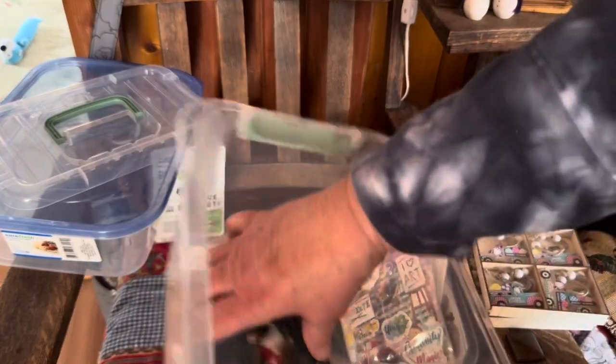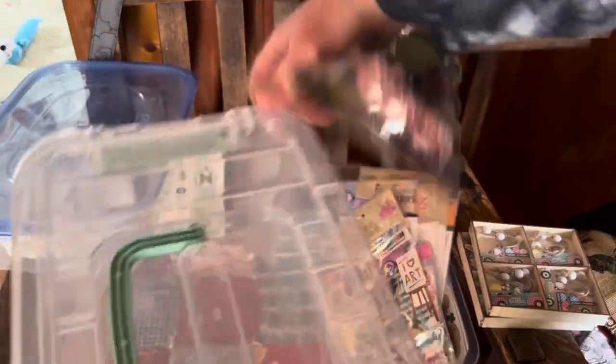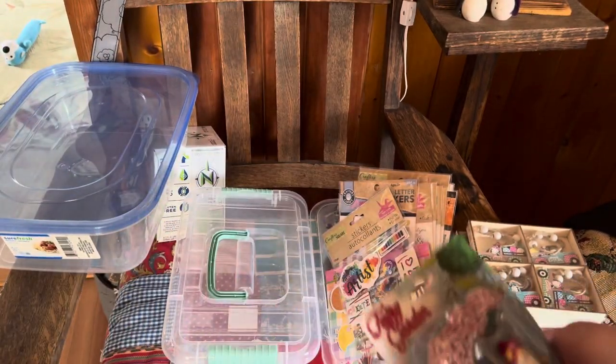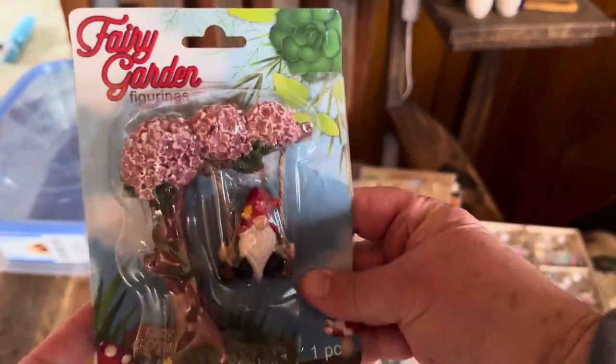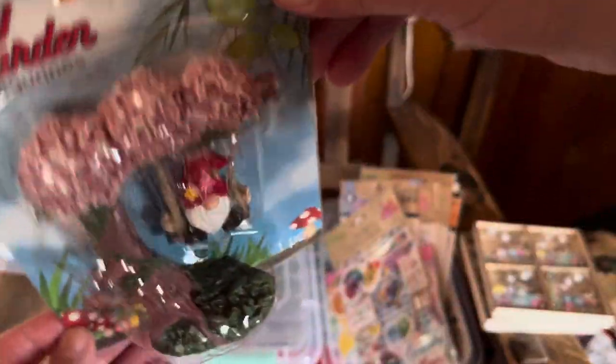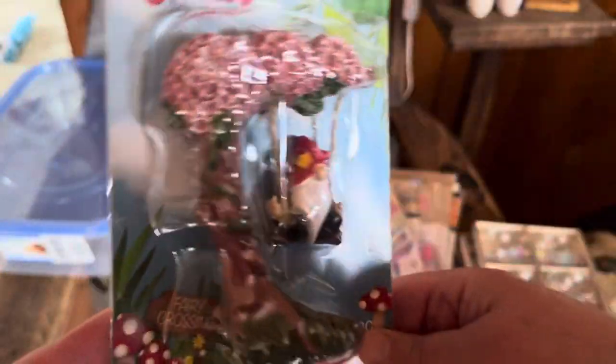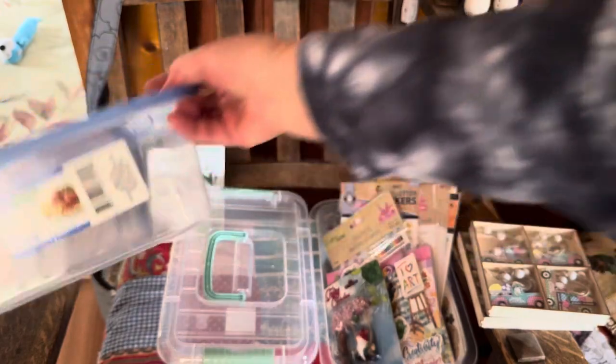And one more lidded container. I love the snap lid and the carry handle — these were the only two they had left. And this cute little gnome sitting on a swing; I love this little red hat sitting on a swing for some fairy garden decor. And one more container — this is 24 cups. You can store a lot in there.